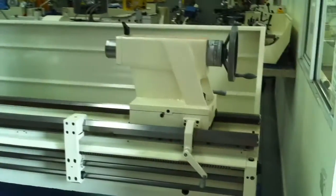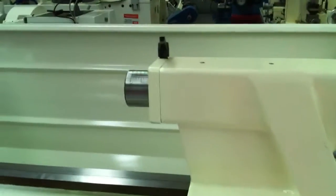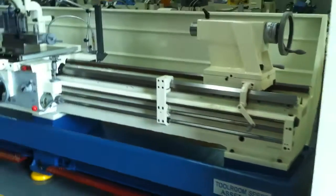The tail stock is heavy duty in design and construction. We have metric and imperial calibrations, and it also has a hand wheel assisted tail stock for ease of movement up and down the bedway.